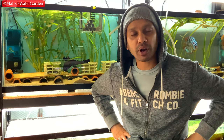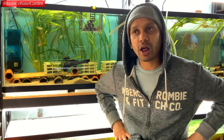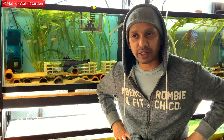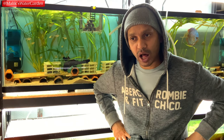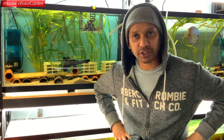Secondly, you want to see the fish or pictures of the actual fish you're getting. Look at the fish very carefully. If the fish looks pink in any form, that's a sign of distress and poor water quality. I would not recommend getting those fish — hold off until you find fish that are healthier.